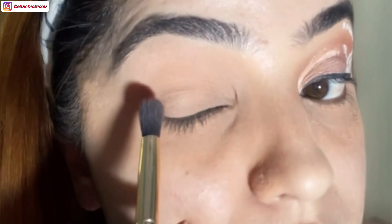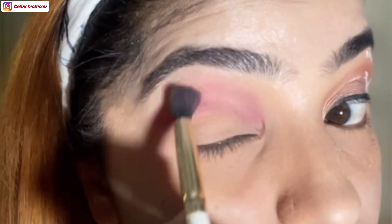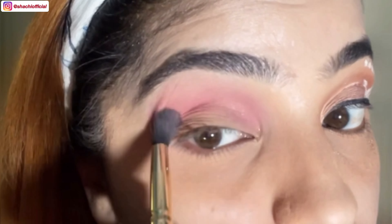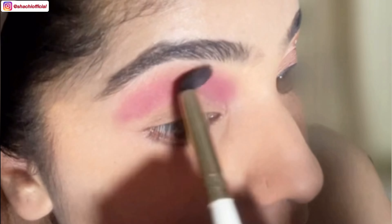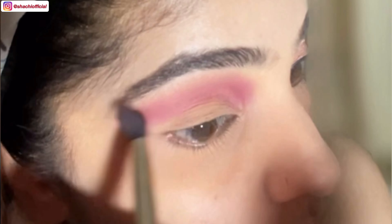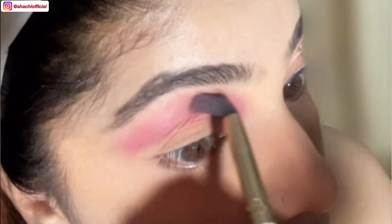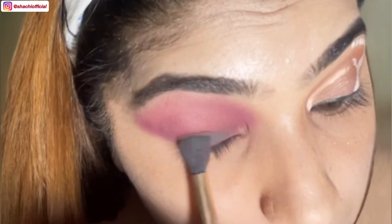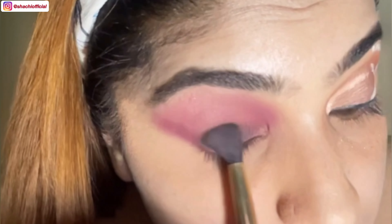Now for the devil eyeshadow look, I'll be using this maroon color for the base. Now I'll be using this dark gray and brown color to create the smoky effect look.